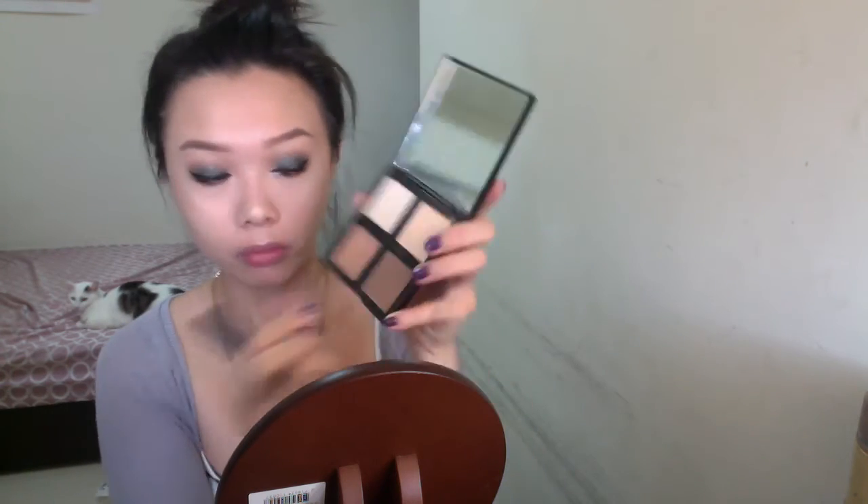And then my brow bone, of course, and Cupid's bow, and my nose. For contouring, I'm going to use the Elf Contour Brush and the Elf Contour Palette. I'm going to use the darkest shade to contour my nose first, and then take a smaller angle brush to blend it out. Then I'm going to contour my cheekbone with Benefit Hoola Bronzer. I just want to quickly show you the difference that it can make.